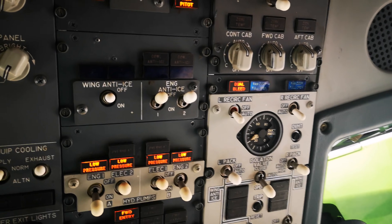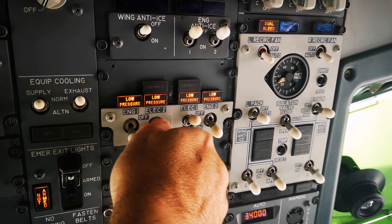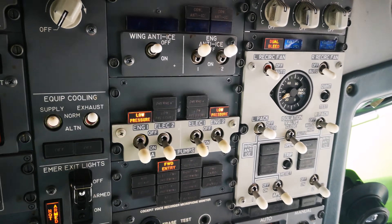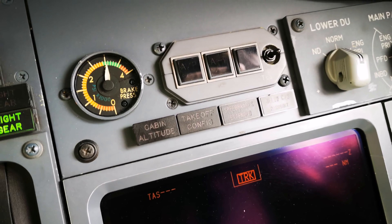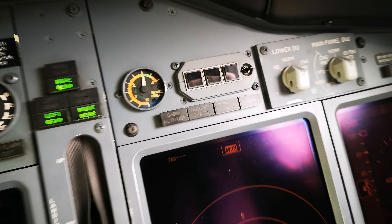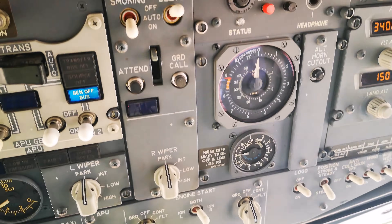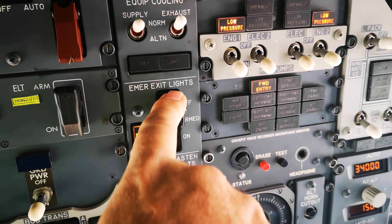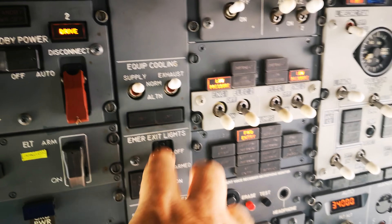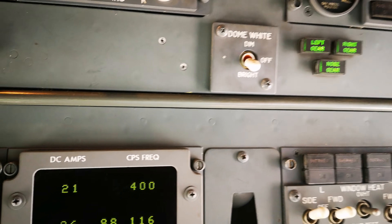From there we have windshield anti-ice and the electrothermic ones, which we turn on. Going further down, you should see our brake pressure gauge — we've got 3,000 PSI. Carrying on with the emergency lights, we arm them with a little toggle flick. Those are all normal. Here we get our overhead lights — they aren't especially bright, just the overhead lighting.